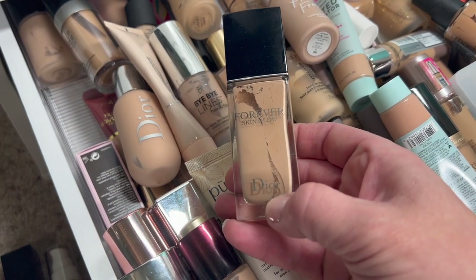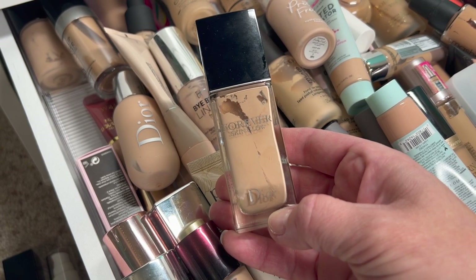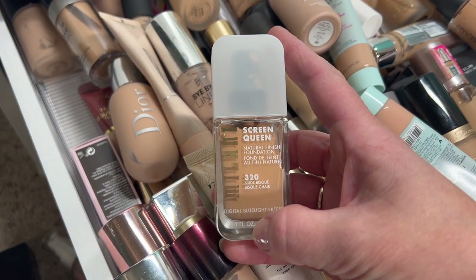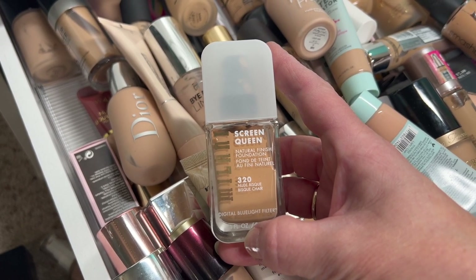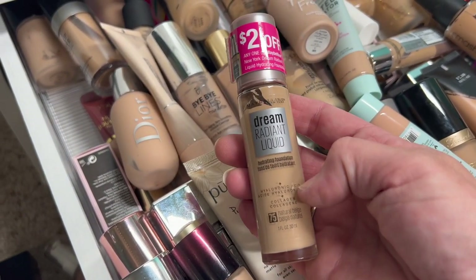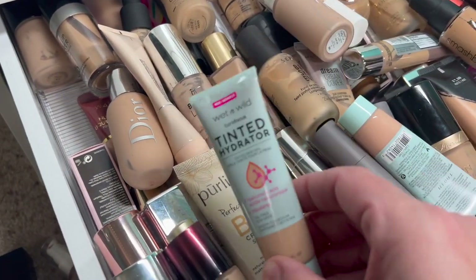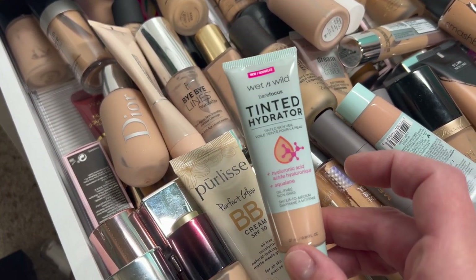I'm going to go basically by what works really well for dry skin and what doesn't. This is the Dior Skin Glow — works really well for dry skin. Then we have the Milani Screen Queen Digital Blue Light Filter natural foundation. I don't like this on my skin, so I'll pass that along. Then the Maybelline Dream Radiant Liquid Foundation — this one actually works really well for dry skin. Then we have a Tinted Hydrator by Wet n Wild — really good for dry skin, though it doesn't have much coverage.